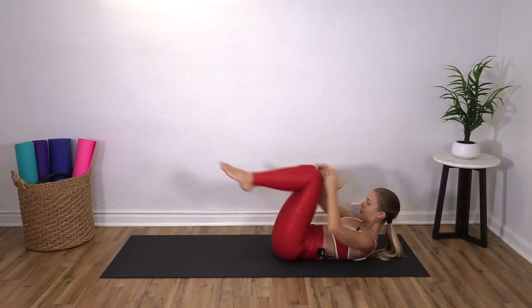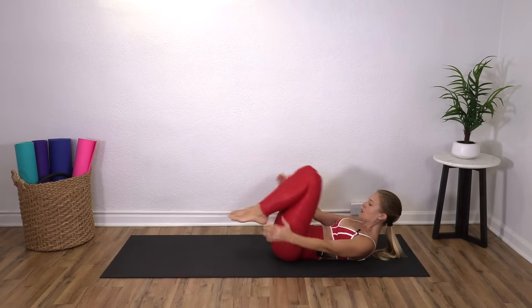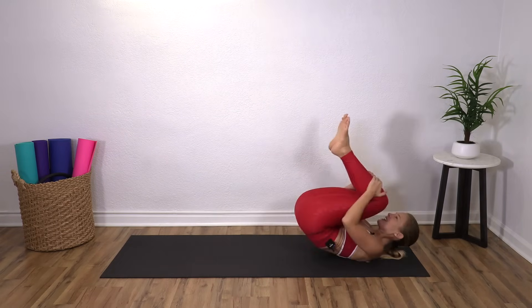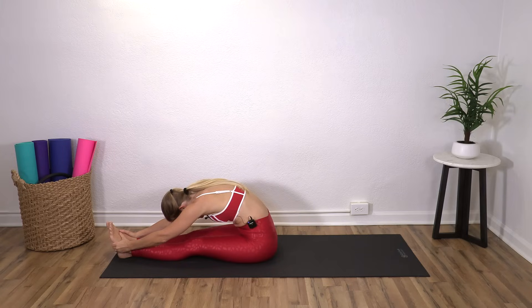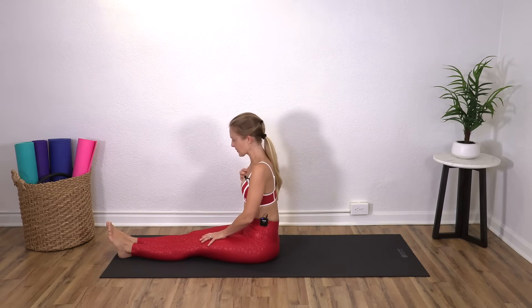Four, three, two, and one. And then tuck and roll and tuck and roll to come all the way up. Great job. Straighten your legs out, reach forward and stretch. Roll yourself back up. Nice job.